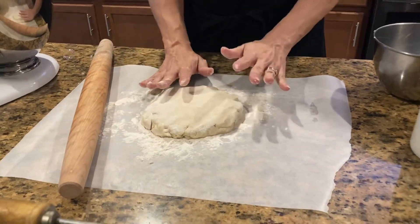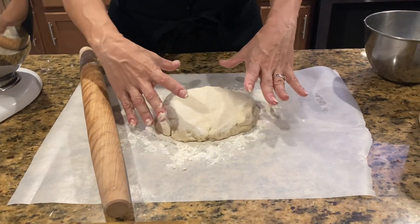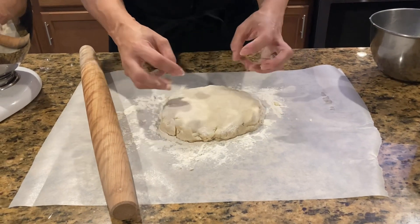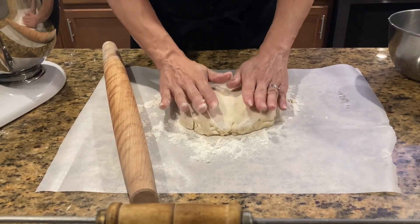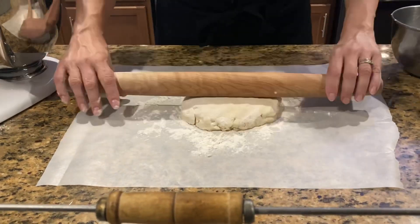You don't want to over-knead or over-stir your pie crust, even for short crust, because if you do you start making the gluten stretchy inside your flour and it'll make your crust harder. You want a flakier, softer crust — just enough to get it to stick together.